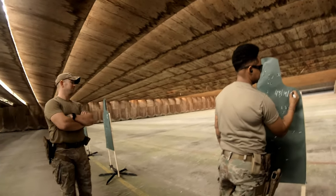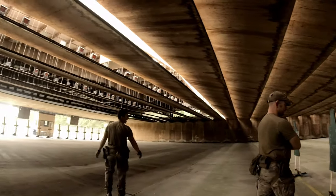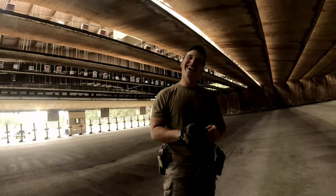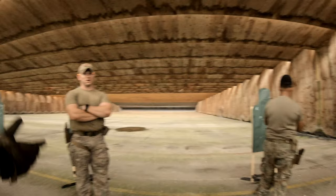Some light banter about eyesight and target distance. One of the guys jokes about already having his star and not needing to prove anything.